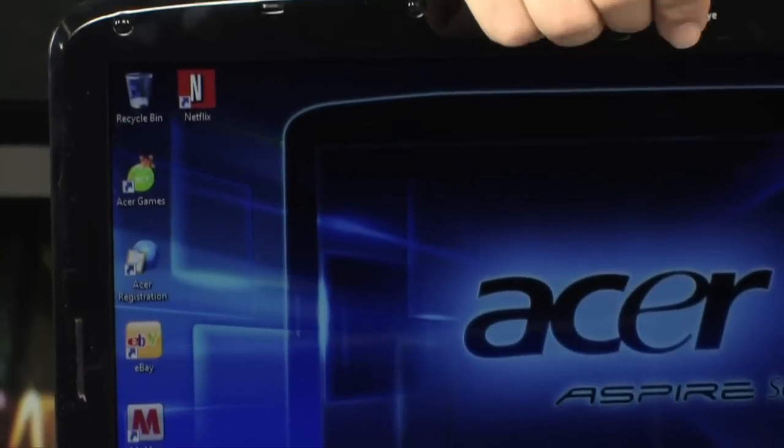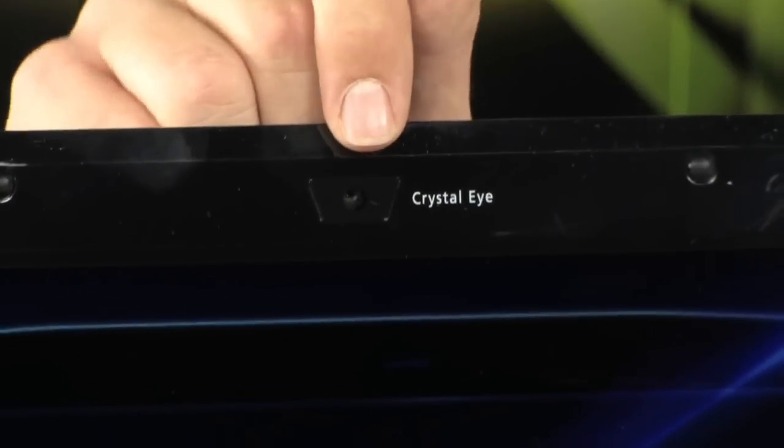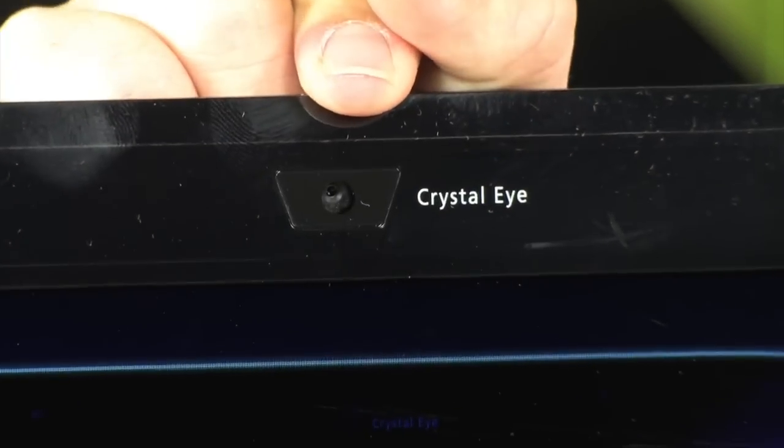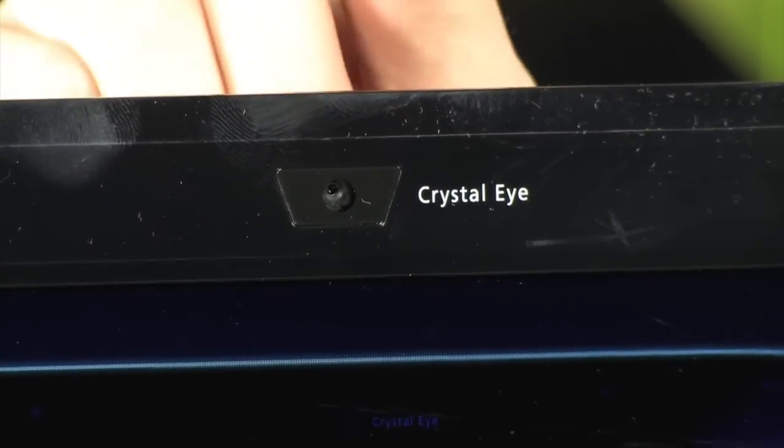Starting with the display: 1366x768 resolution, which makes it a 16x9 aspect ratio. Right up at the top it has an Acer Crystal Eye webcam, which works really well in low light. And since it has the 1366x768 resolution, it can do HD 720p natively.